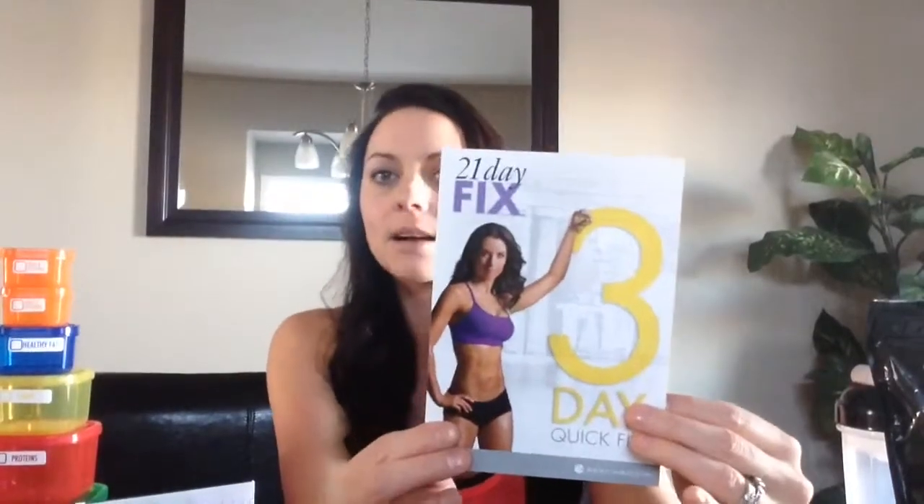Then we have what's called the three-day quick fix pamphlet. It's got Autumn on the front, and inside she talks about how she can get a bikini competition body ready before a weekend. So if you have an event coming up and you just want to feel a little bit smaller, there is a meal plan in there for females and males to follow with your containers. I've personally not given this a shot myself, but if I had to get into a Christmas dress next weekend, I'd be giving that a go. Definitely keep that with all your information.